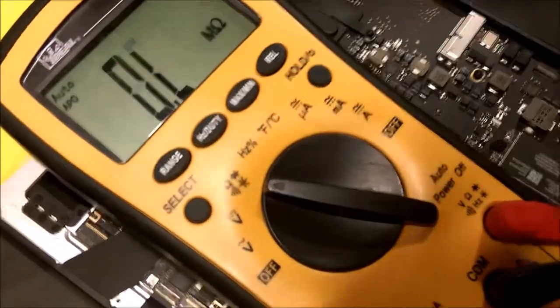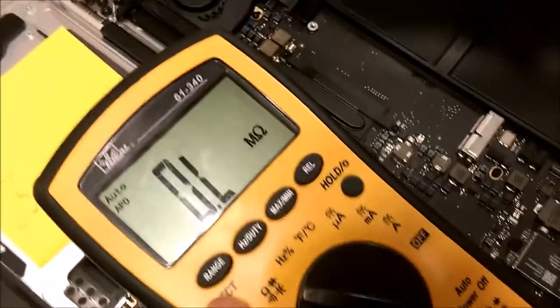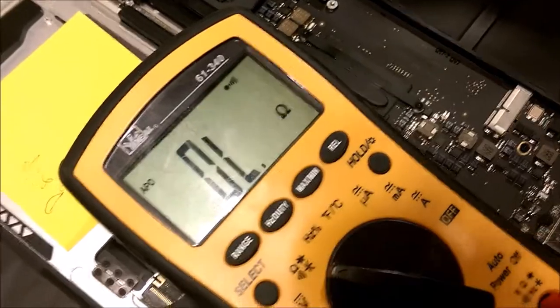I put it in the diode mode and I'm going to select to be utilizing the speaker. Right there. So if there is continuity, it will beep.